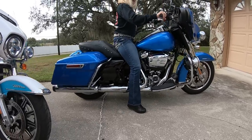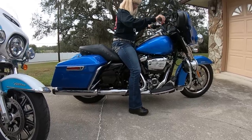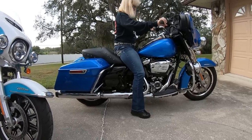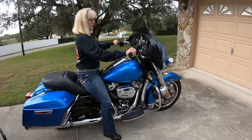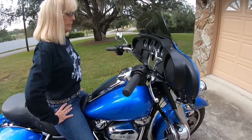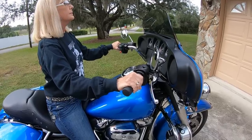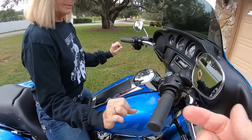Donna says it's a little higher — her feet aren't planted. It's probably because it doesn't push you as far forward. But she says she wouldn't have a problem riding the bike and turning the bars. On this Electra Glide, I haven't adjusted the bars yet — they should probably come down about an inch and a half, and by adjusting them down it brings them closer to the rider.